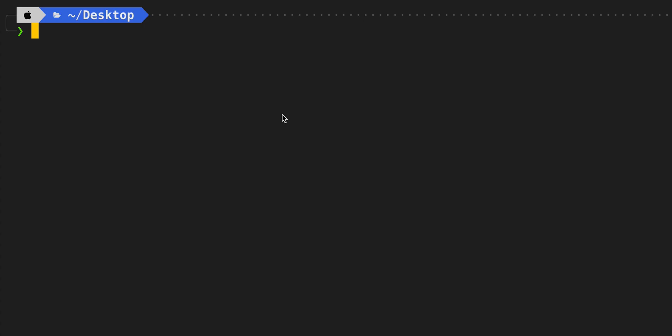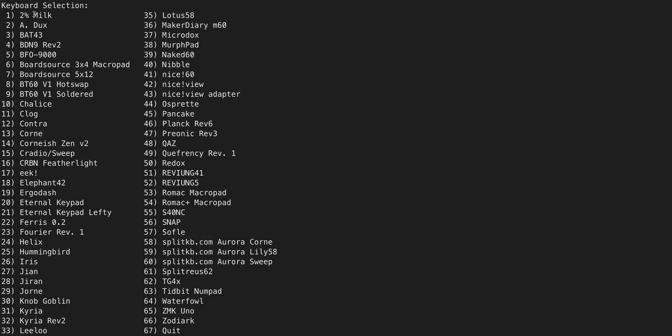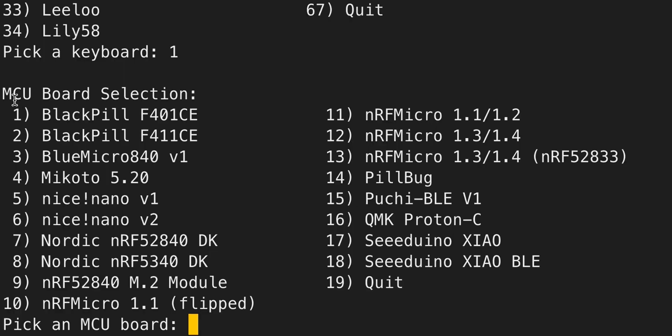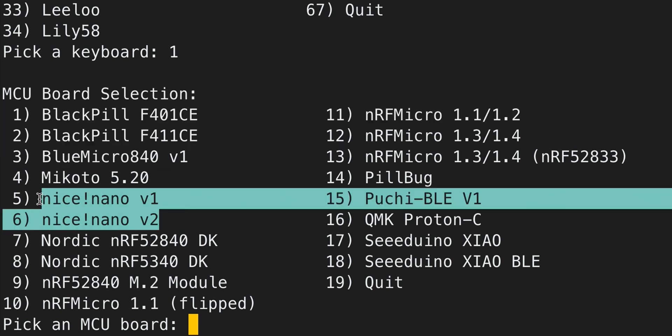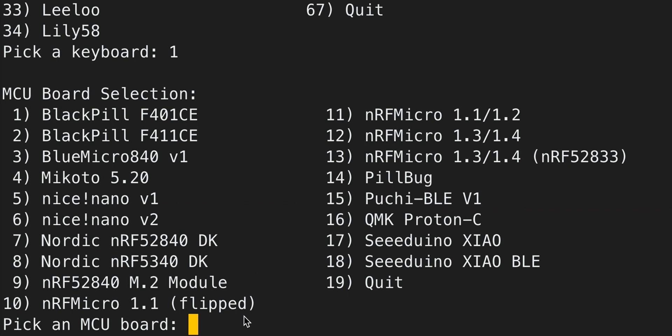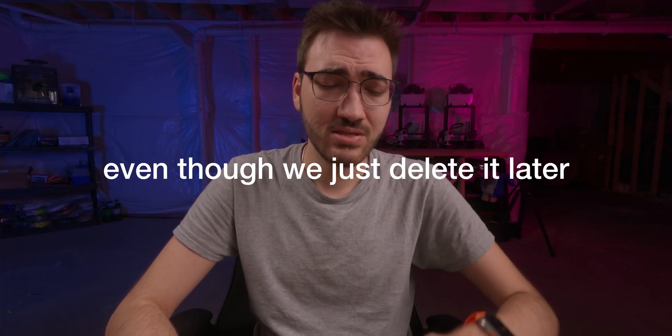Now we can jump into a terminal. All we have to do is paste a command copied from the ZMK documentation, which will run an executable giving us a CLI to work with. We're going to pick the 2% Milk keyboard just to select a base. Then the more important part is determining which MCU you're using — most of you will be using a Nice Nano because these are wireless boards, so select option six for the Nice Nano V2. Then copy in the stock keymap just for reference — I always do this — and click Yes.